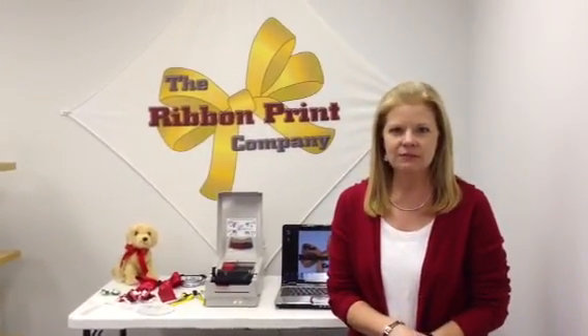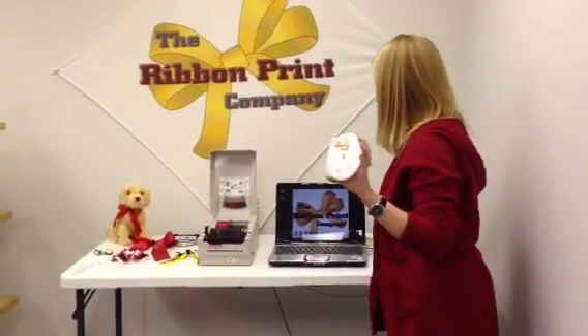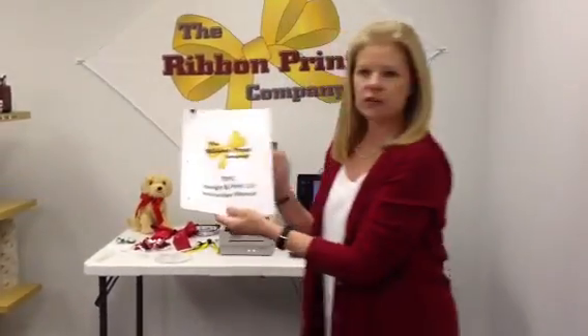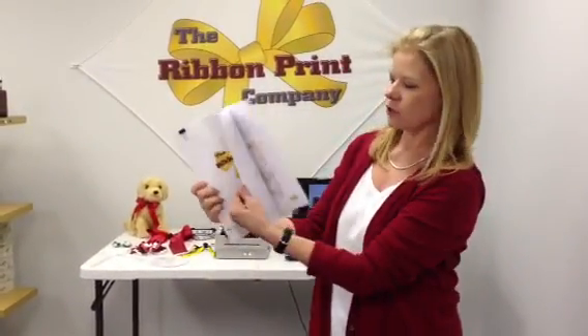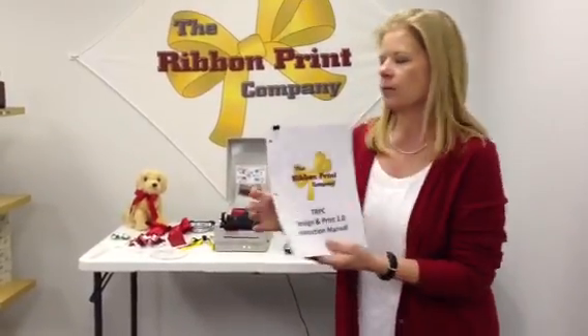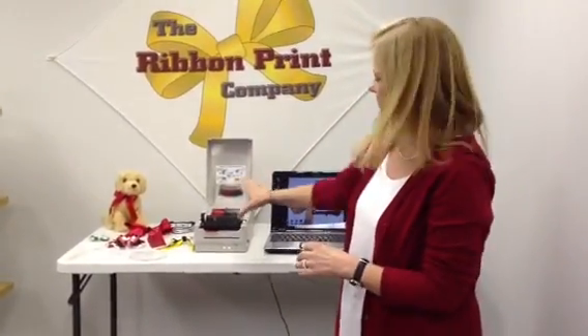I'm Sue with The Ribbon Print Company, and I wanted to make this video specifically to introduce the new software program that we have. It's called Design & Print 1.0. It comes with the CD and also a full instruction manual, both on installation and design tips on how to work the program. Ribbon Print as a company offers this custom ribbon printing program — it consists of a printer and the software program that I'm going to demonstrate for you right now.